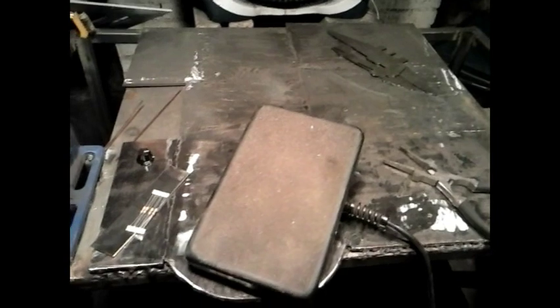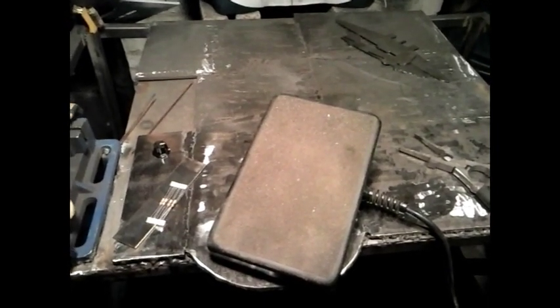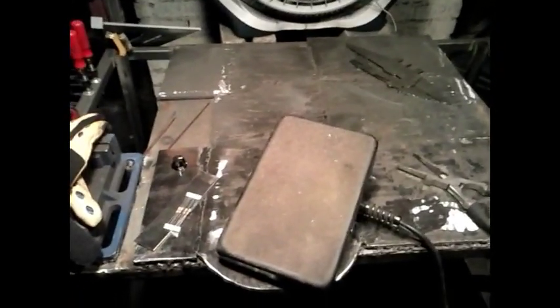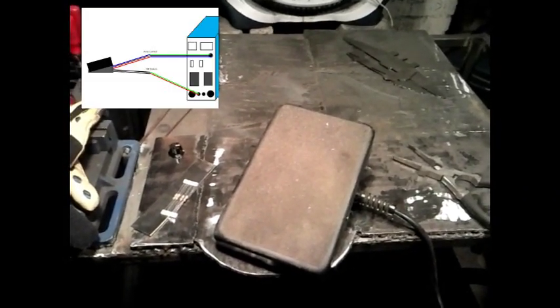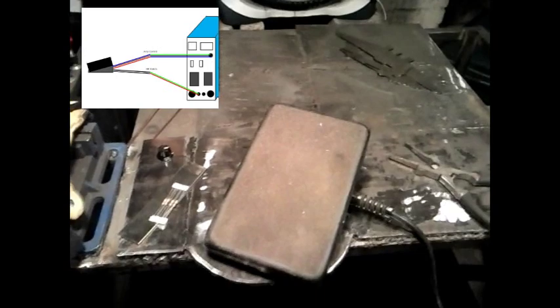Then, on eBay, I found a 5-pin foot pedal. I cut the end off and used a multimeter to test each of the wires. I found out that the black and white wires control the high-frequency start switch, and the red, green, and brown wires are the potentiometer wires. With a little bit of playing around, I figured out that the brown wire is the wiper.